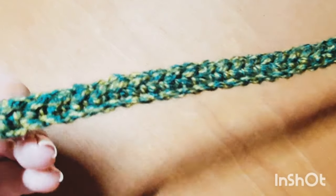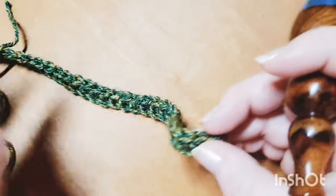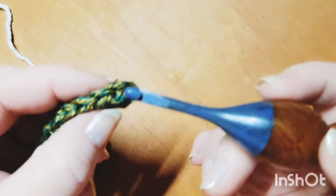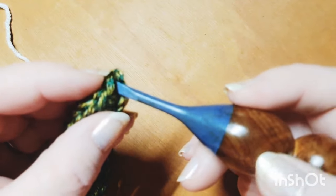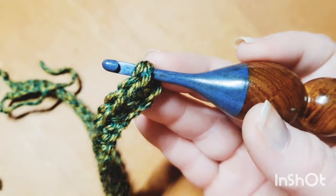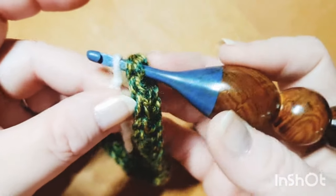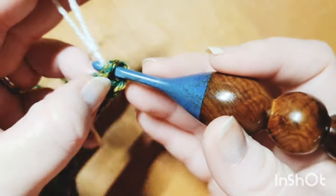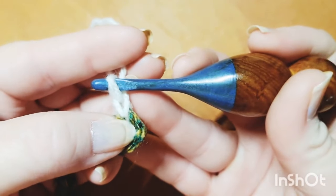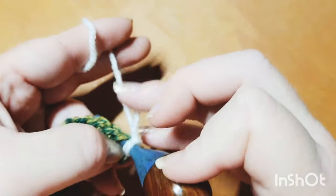We've just completed row one with a traditional single crochet in the very last stitch. We then chain up two, clip our yarn, and bind off. Now we're beginning row two. For row two, we're going to make sure we're working in the very first stitch, going under the V before joining on with color A — that keeps nice, straight, even sides. Grab color A, the cream colored yarn, add it on with a slip knot, draw up your loop, and chain one. Then go back down into the same stitch and complete your traditional single crochet.